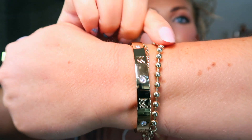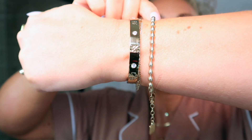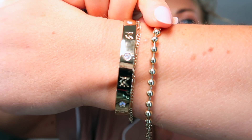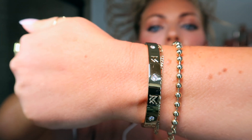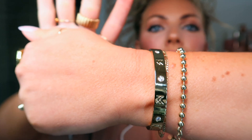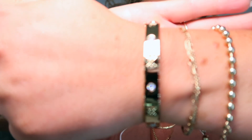Now moving on to bracelets. I recently just got this band — I've had the little ball one for a little while now. The ball bracelet — I'll put 'ball bracelet' in the description so you guys know which one I'm talking about. It's adjustable, you can make it tighter or looser, and it's just this really beautiful little gold ball bracelet. It looks so fabulous, it's comfortable, it feels good, and it doesn't snag your hair.